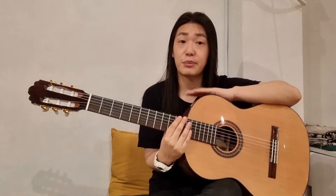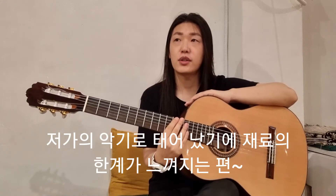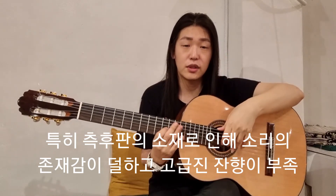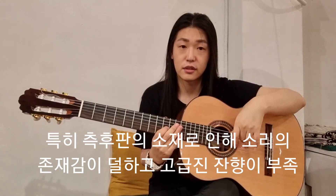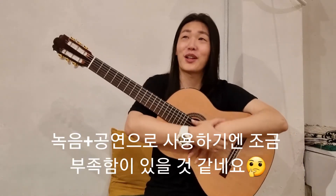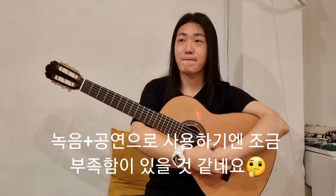두 번째는 아무래도 저가 제품으로 만들어지다 보니까, 사이드 백이 악기용 합판입니다. 거기에서 오는 악기의 댐핑감, 소리가 따랑따랑 쳤을 때 탁탁탁 치고 나오는 펀칭감이 좀 약해요. 그리고 치고 난 다음에 배음이 굉장히 고급진 배음은 아니에요. 그렇기 때문에 이 악기로 정말 전천으로 녹음을 하고, 공연을 하는 건 아니겠지만, 그런 정도로 쓰시기에는 조금 부족함이 있습니다.